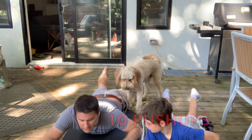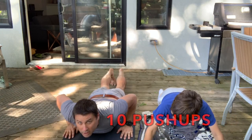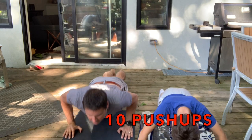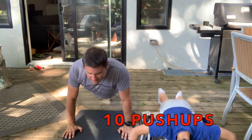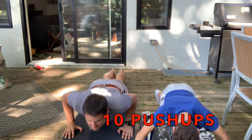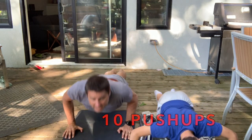Right, 10 push-ups. 1, 2, 3, 4, 5, 6, 7, 8, 9, 10.